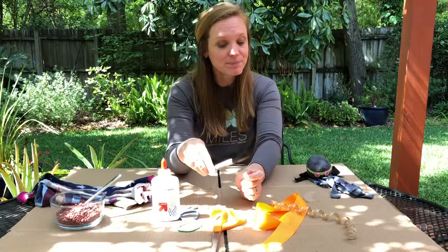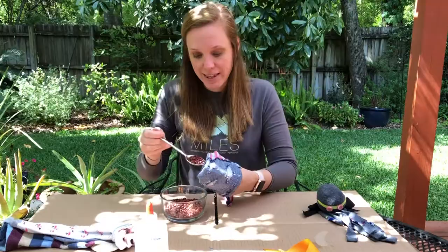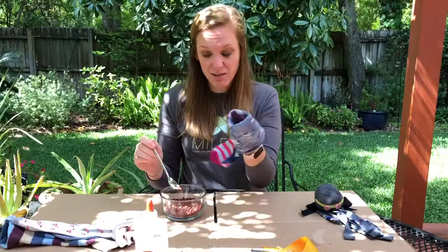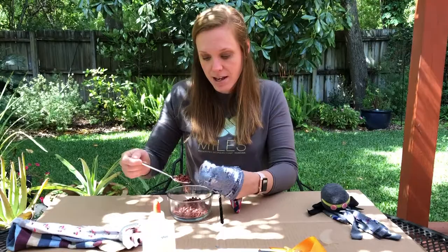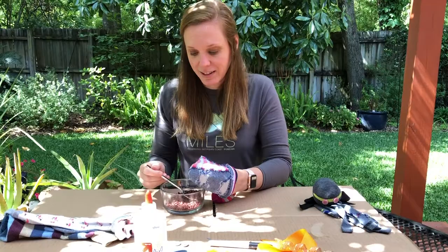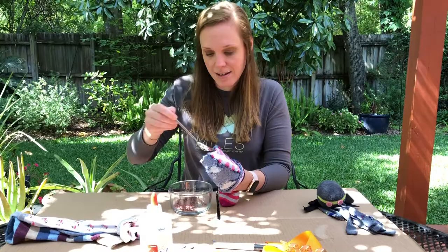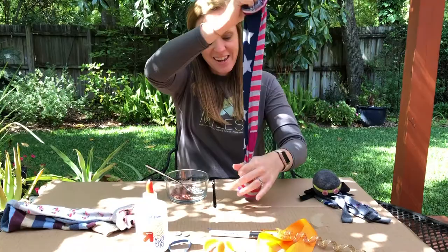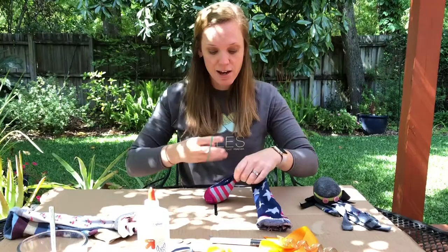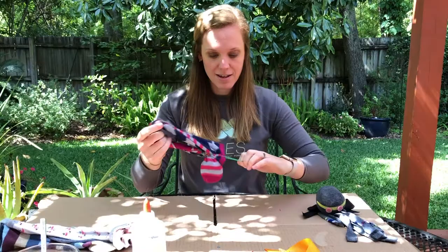First things first, we're going to take our sock and fill it with our stuffing or beans. I'm using these red peas since they were in my house. I turned the sock inside out to make it a little easier. Fill it up until you have a nice round head, then take your hair tie or rubber band and wrap it up tight so none of that falls out.